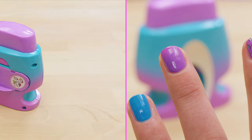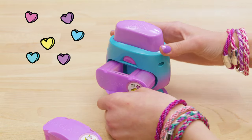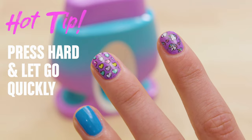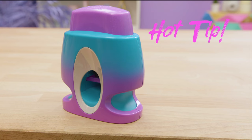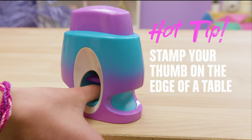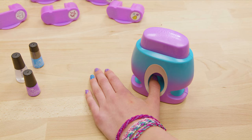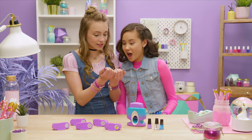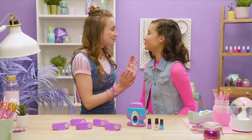It looks perfect! Do the rest. If you want to switch up your pattern, just pop out the pod and pop in another — ooh, cute hearts! The easiest way to stamp your thumb is to move the stamper to the edge of the table and hold your hand like this. If you stamp your thumb the way you stamp your fingers, it will only cover the side of the nail. I can't believe how easy this is — I love them! They're so adorable. Chloe, you have to do mine!